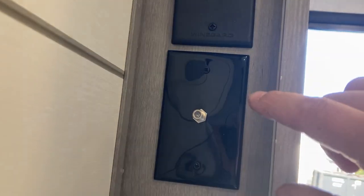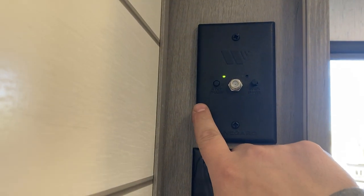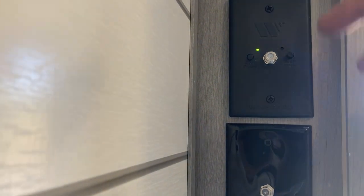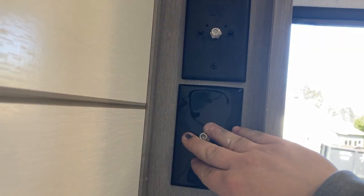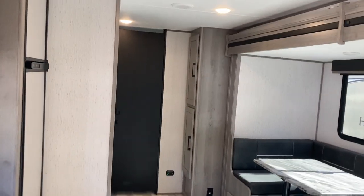Let me explain the TV hookups. Up here, this one right here is the antenna power — if you're using the antenna on the roof, make sure this is pushed on; it's a booster so you can get a better signal. If you're using cable hookup, make sure that's off so it doesn't interfere with the signal. And then if you get your own dish or satellite, it'd be this one. That is everything on the 2022 Kodiak.